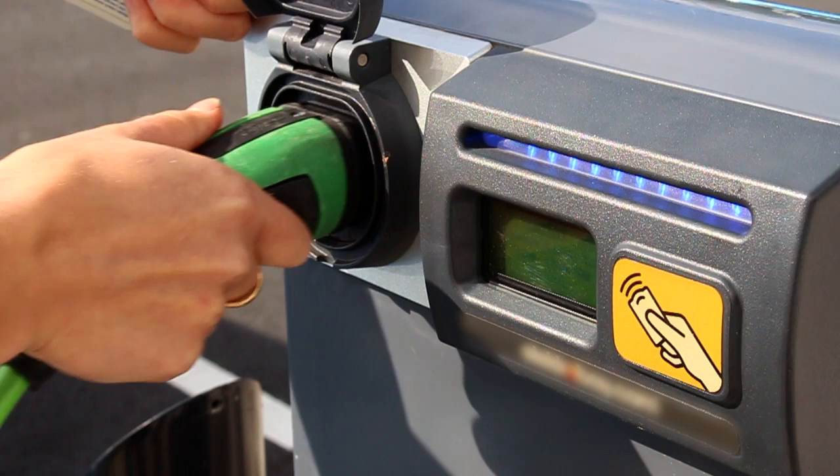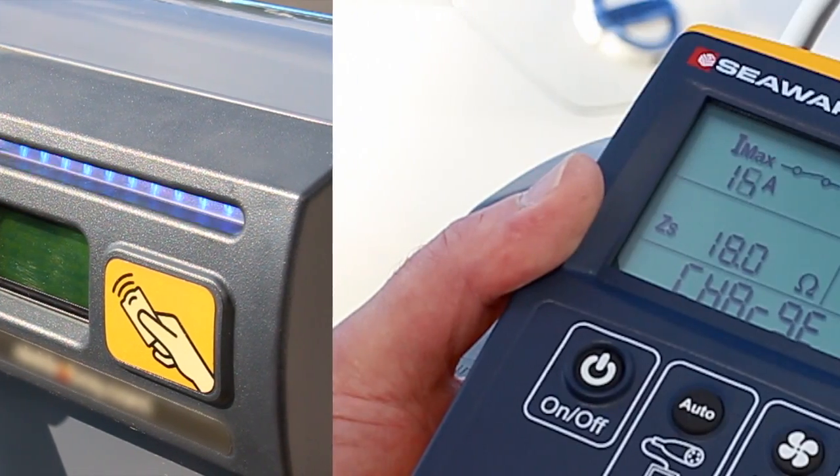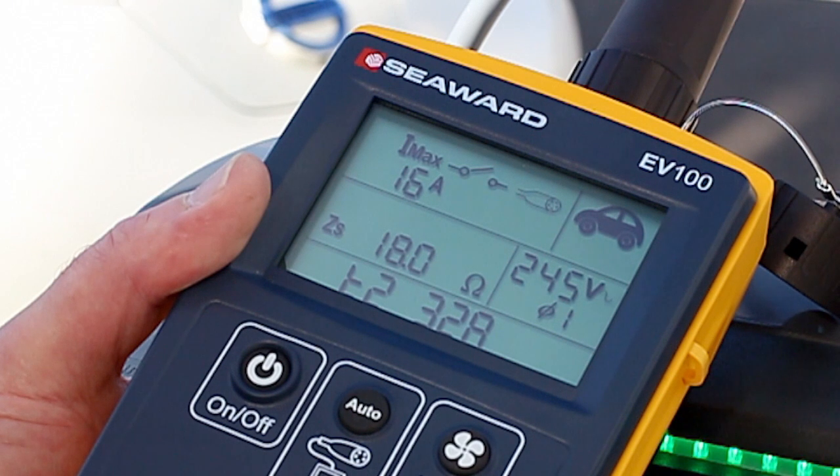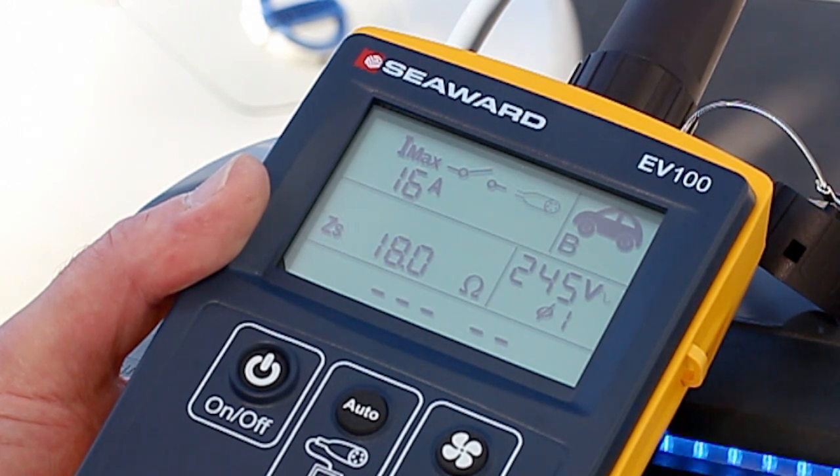The testers help to ensure minimum downtime and optimal productivity of the EVSE network. Whilst the tester displays and stores basic measurement information, more detailed diagnosis data including EVSE fault responses can be transferred to the EVSE mobile app on an Android device using NFC connectivity.